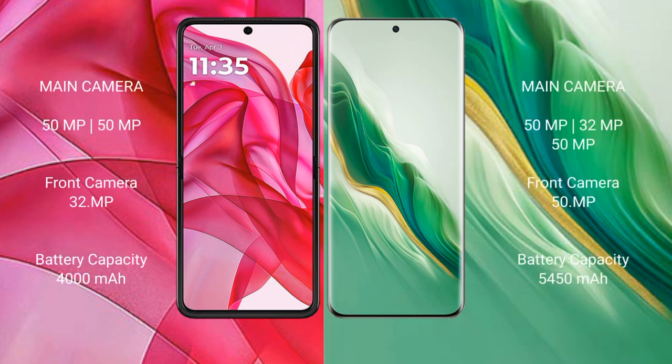Motorola Razr 50 Ultra features a dual rear camera setup: 50MP and 50MP, with a 32MP front camera. Honor Magic 6 features a triple rear camera setup: 50MP, 32MP, and 50MP, with a 50MP front camera.